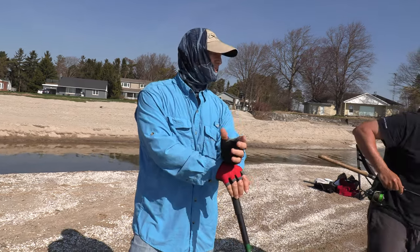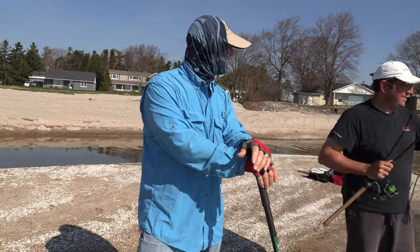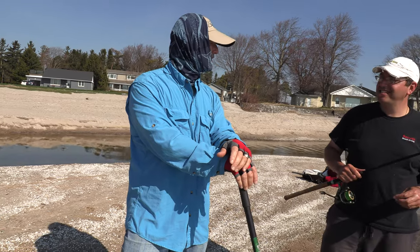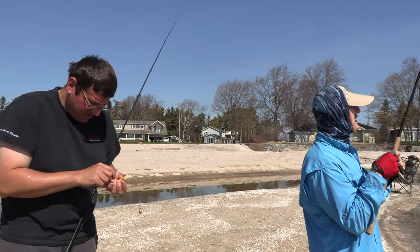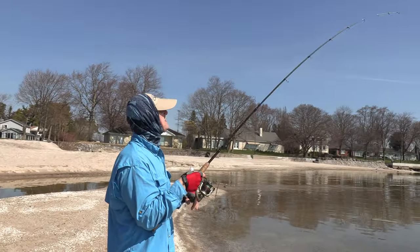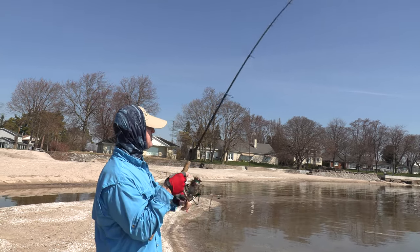We were hoping to at least get a bite and it took a little while but we got our bite. We'll stay a little while longer and see if we can get lucky and get one more. Antonio's beating me — I got a hit but it feels more like a catfish than a carp, unless it's another small carp like Antonio had.